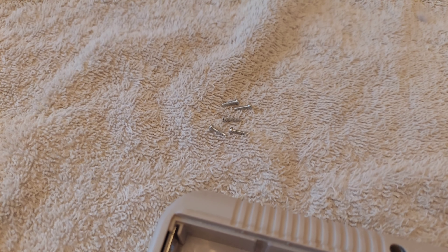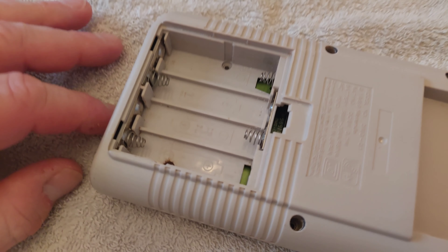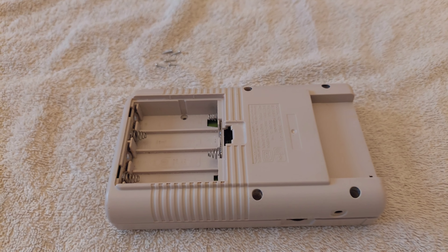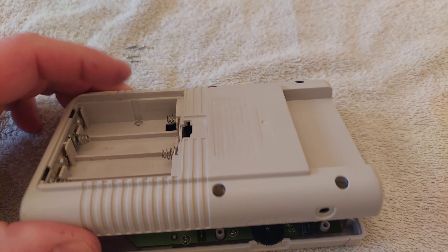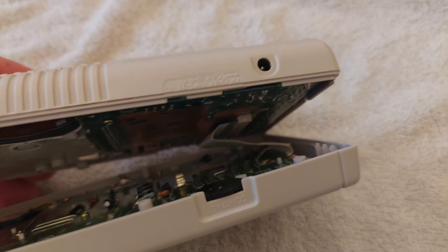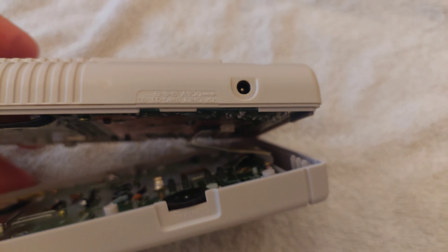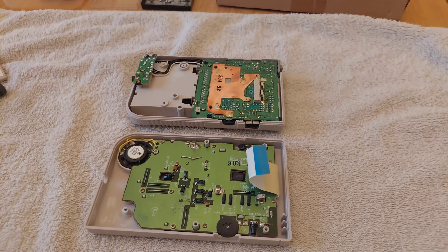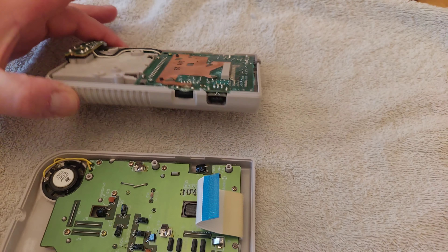I've taken all five of the screws out from the edges - there should be six, but last time I took it apart to clean the case, one of them snapped off. Now it should separate. What you've got to be careful of when you separate it is there's a little ribbon connector between the two sections. You effectively slide it out of that top section to release the top from the bottom, which I'll go ahead and do now. I've taken it apart.